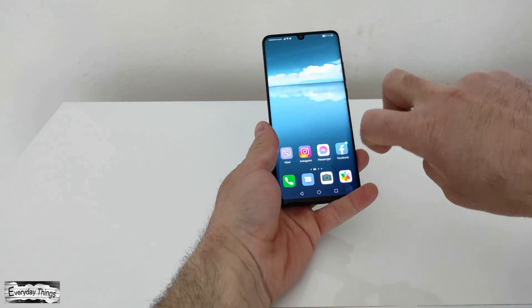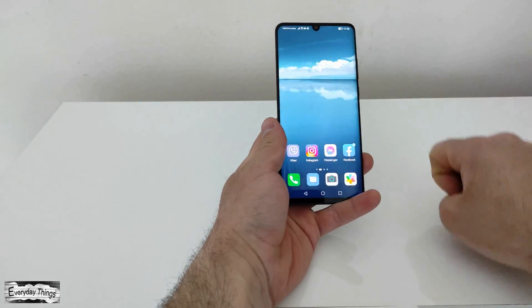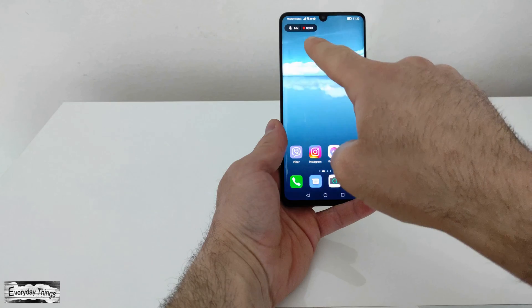To start the built-in screen recorder, you need to knock twice on the screen with two knuckles to start your screen recording.